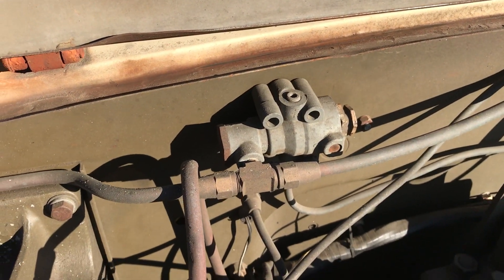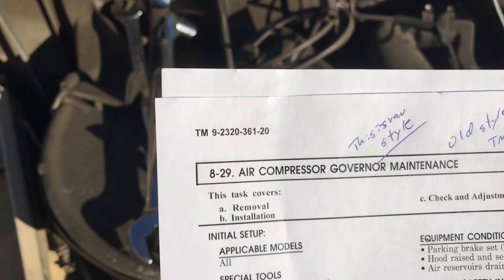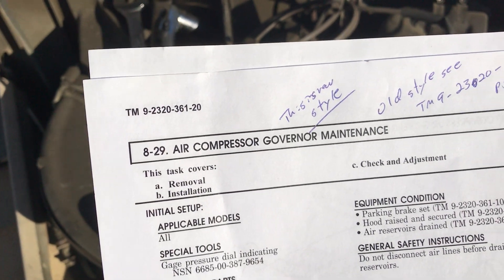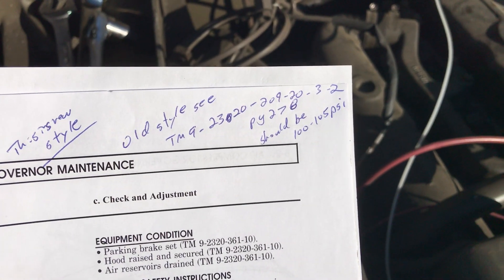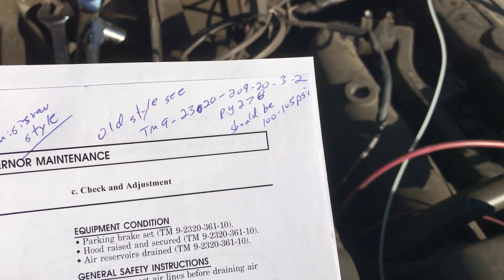This one is the old style. If you're looking for the tech manuals, the new one is TM9-2320-361-20, but for the old style go to TM9-2320-209-20-3-2. Basically what the procedure says to do is adjust it to get 100 to 105 psi as it cycles.